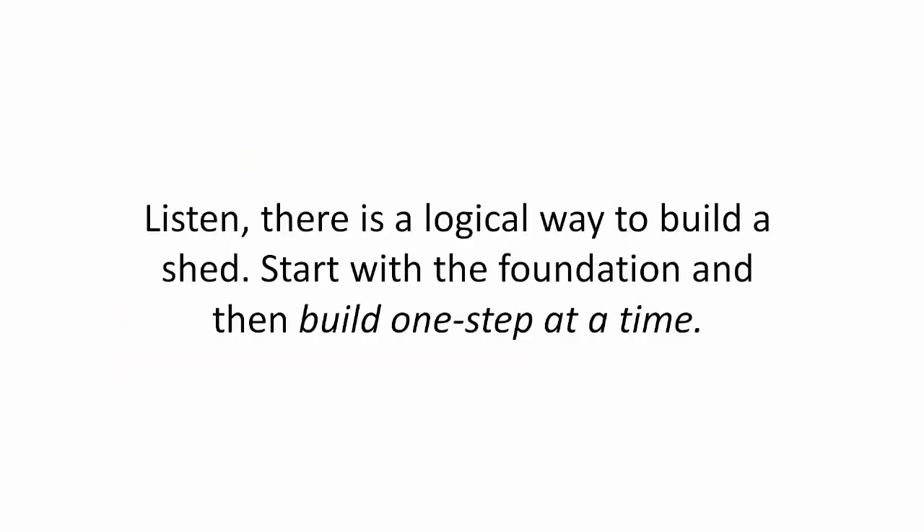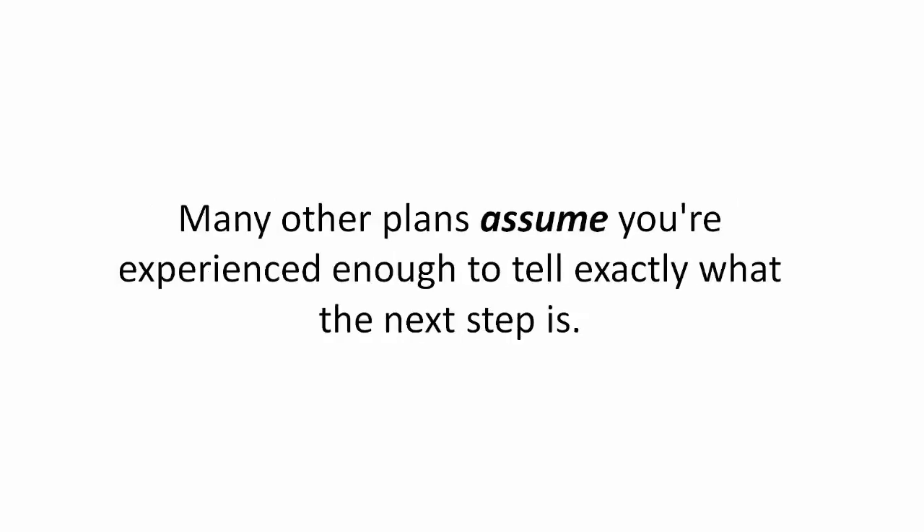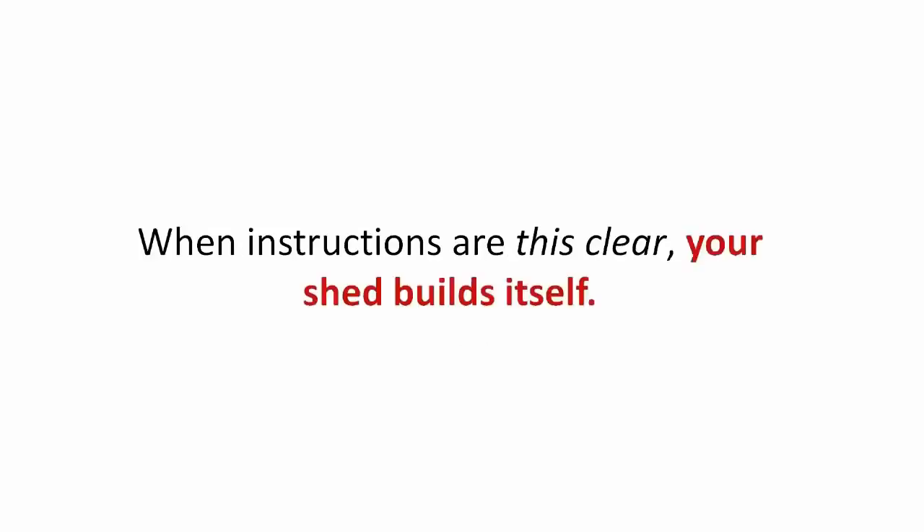Start with the foundation and then build one step at a time. Many other plans assume you're experienced enough to tell exactly what the next step is. When instructions are this clear, your shed builds itself.